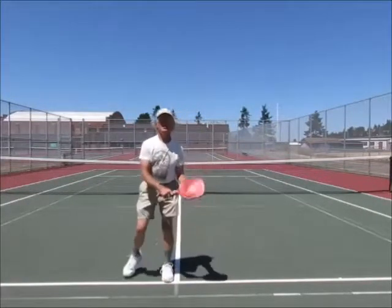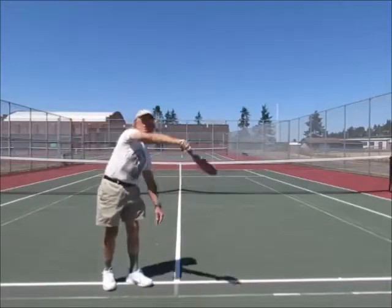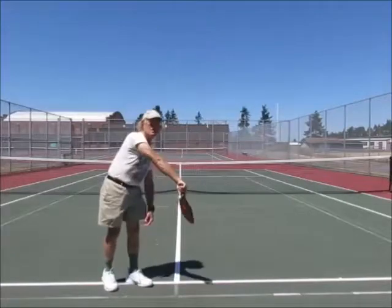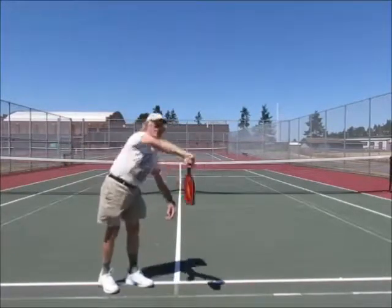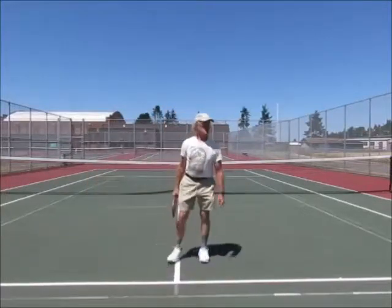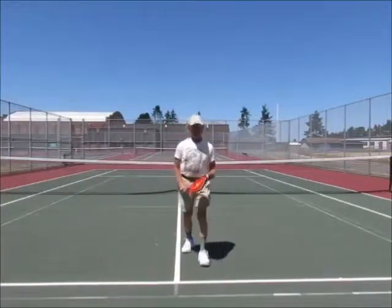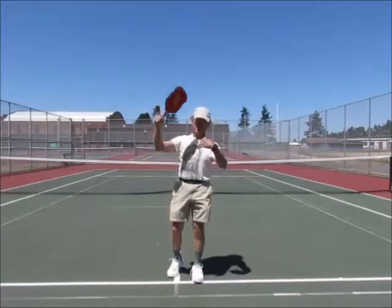If you have a wrist motion — see how fast that is? Versus the full arm — see how much slower the full arm is? With the wrist, I can do that fast. Full arm, at least half is as fast. So you see a lot of people making the mistake of hitting the net because they get excited, swing really fast with the wrist, and pull it into the net.